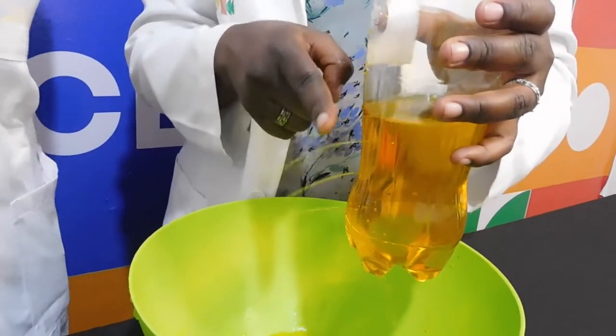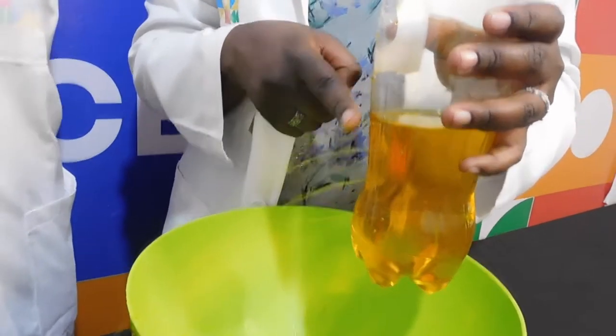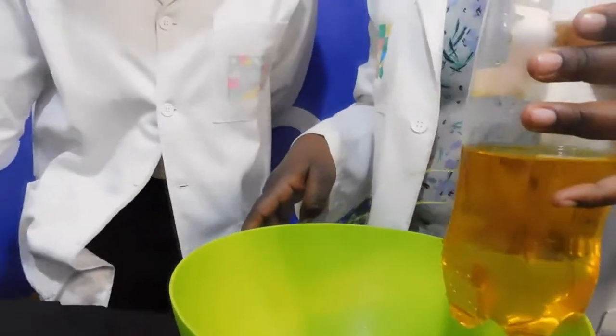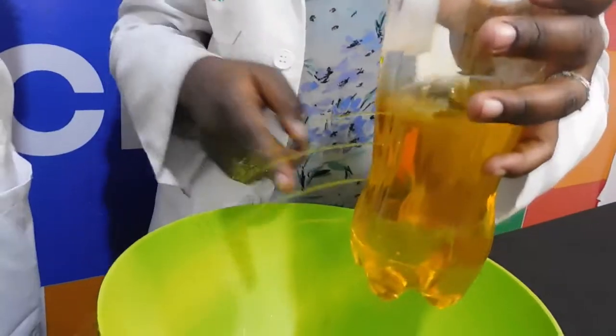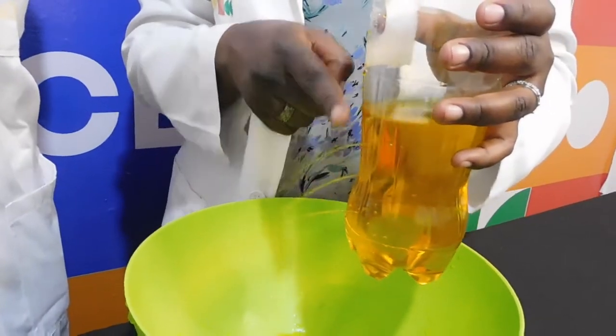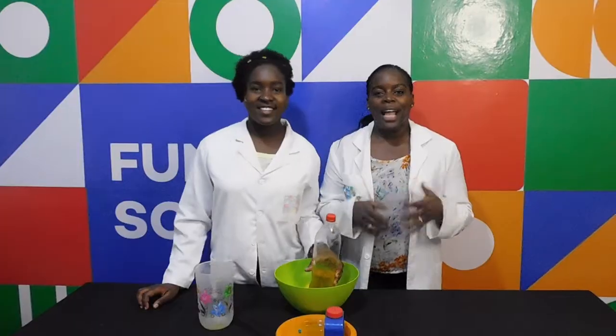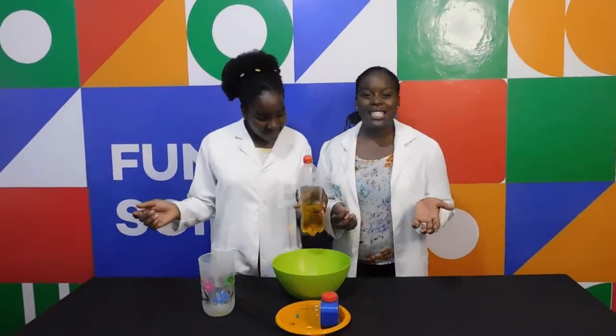Can you see the water going out of the holes of the bottle? When you apply pressure to the bottle by pressing it, the flow of water increases. The water couldn't come out of the bottle at first because air was pressing up, pushing the water away from the holes.